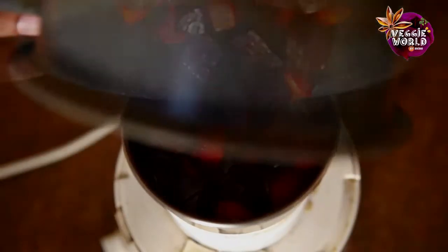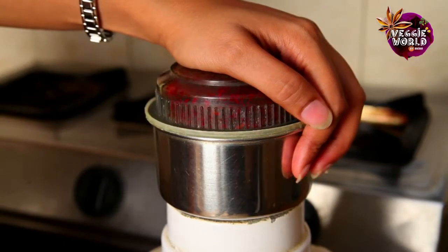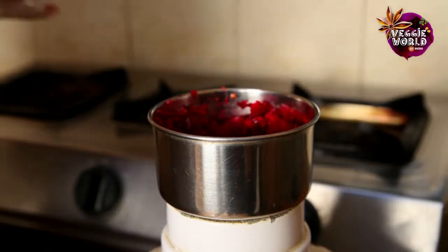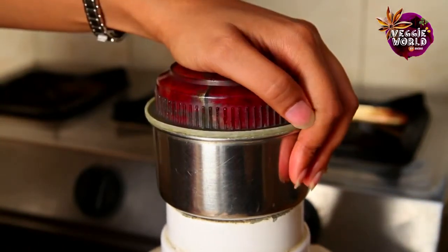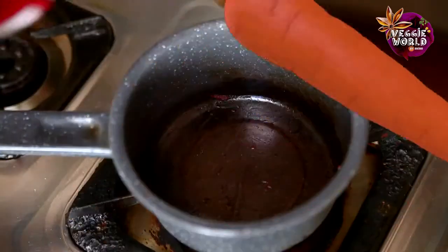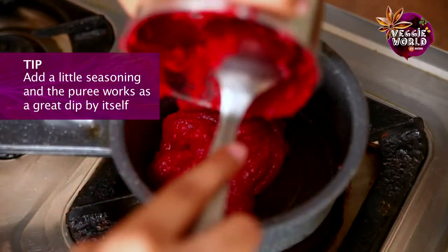Now that our vegetables are done, let's puree them and put them back in the pan to finish and season it. We will just put these in. Now just check it — I will add a little water if it is a bit dry. Now we will just transfer this back to the saucepan. This puree that we made will also make a great dip — you just season it and serve it as a dip.